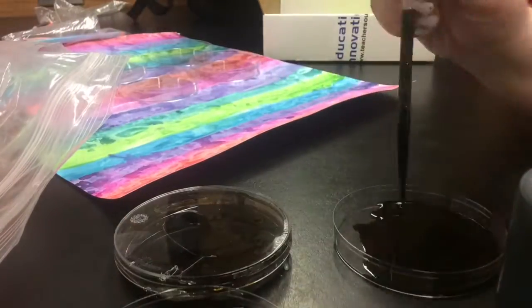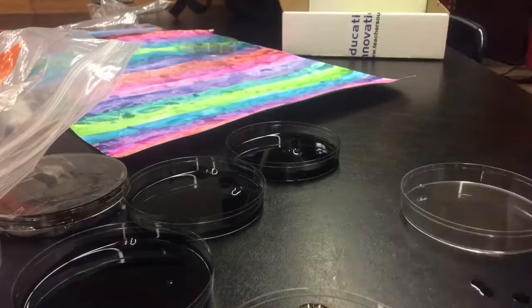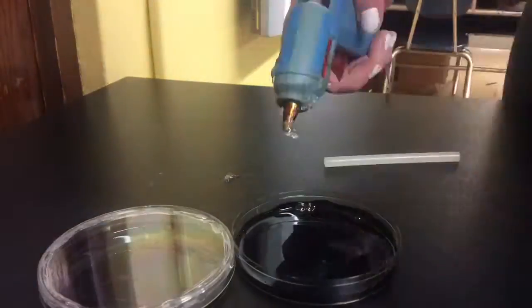For my model I couldn't have the paint inside of it because it would mix up and it just wouldn't work, so I just filled the petri dishes with some parafluid and then I hot glued the lids on so they wouldn't spill.